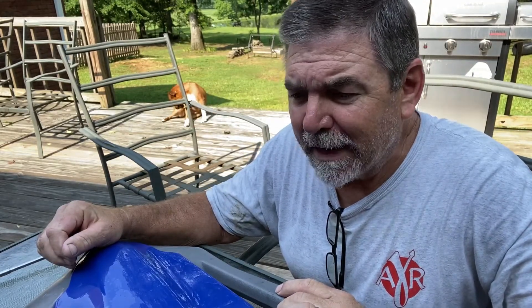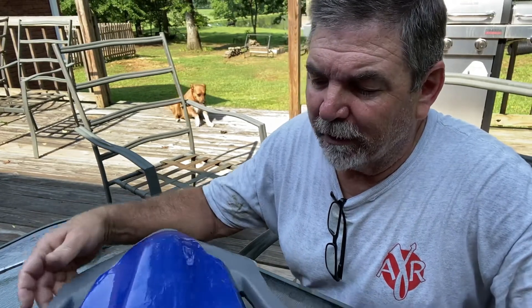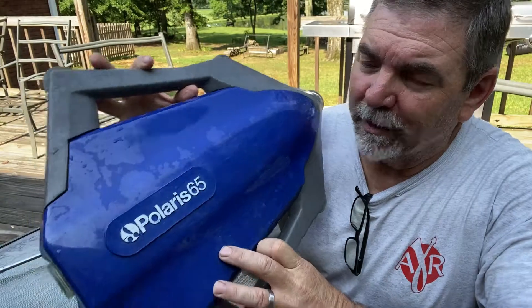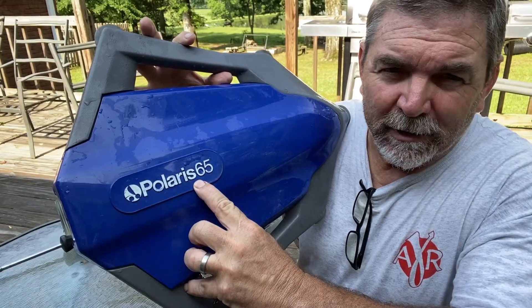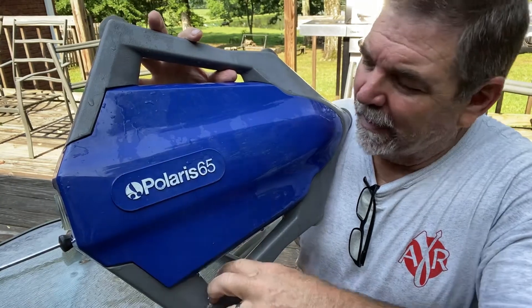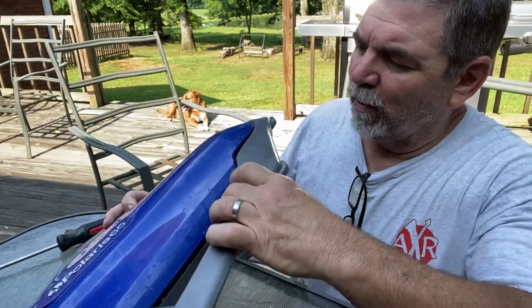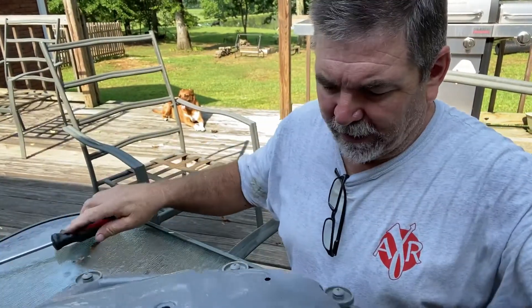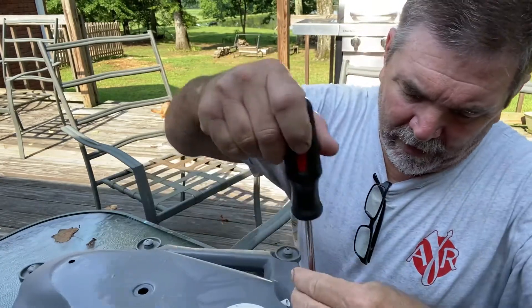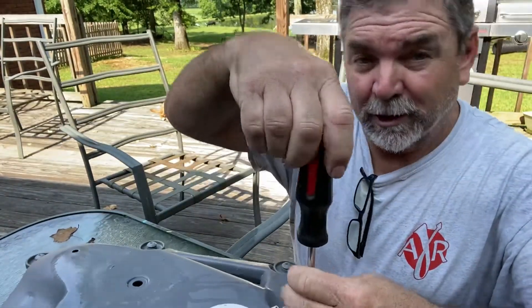Good morning, guys — Tim from Mutts Family Homestead. If you've got a small pool like we do, we've got a 26-foot round, four-foot deep. We bought this Polaris 65 when it came with the pool years ago. For some reason or another I've got water coming out where this goes together, so we're going to take it apart and see if we've got an issue.